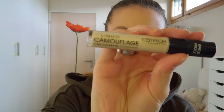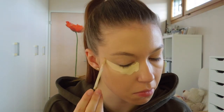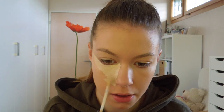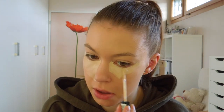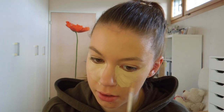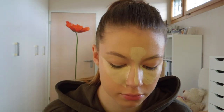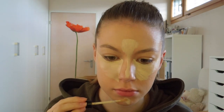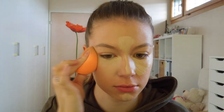Next I am going to use my Catrice Liquid Camouflage High Coverage Concealer in the shade Light Neutral and I'm going to conceal my dark circles and apply it on my nose, on my forehead, on my chin and on my pimples. I am also going to blend it out with my Real Techniques blending sponge.